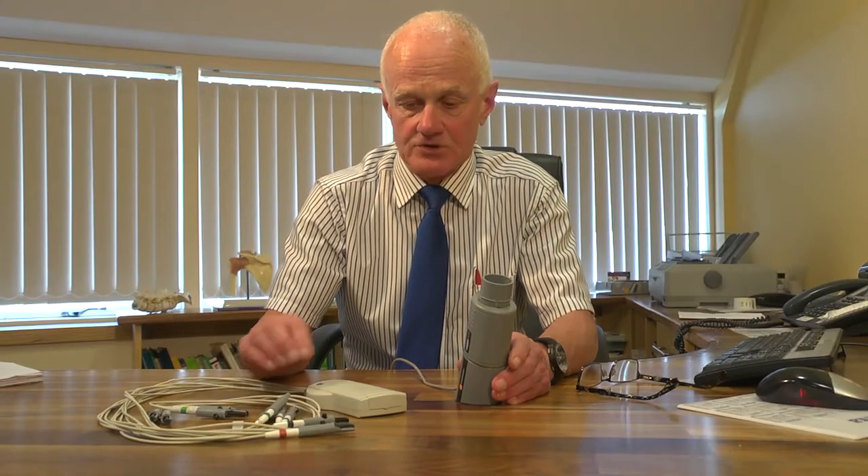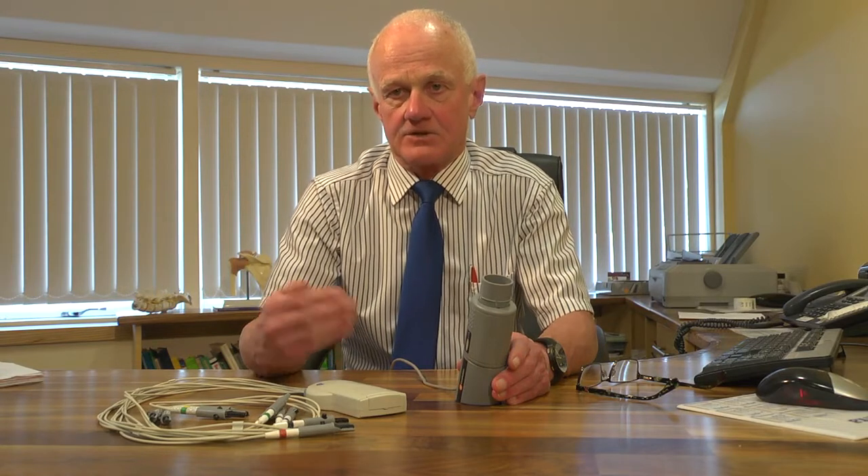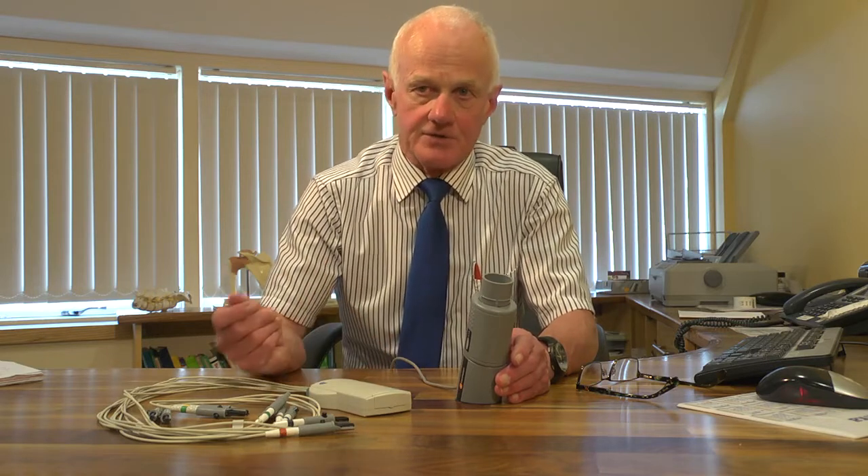Hi, my name is Dr. Rory O'Driscoll. Today I'm going to show you how to use some external devices that integrate with the patient file in HealthONE. We have a very easy integration of several external devices such as ECG, 24-hour BPs, 24-hour Holters, and Spirometers.